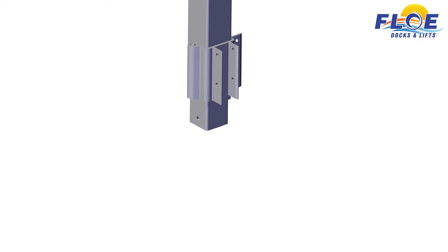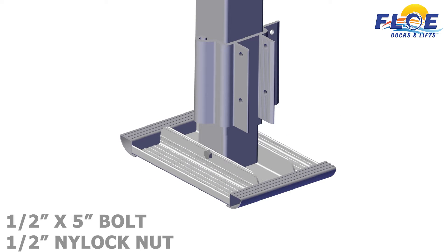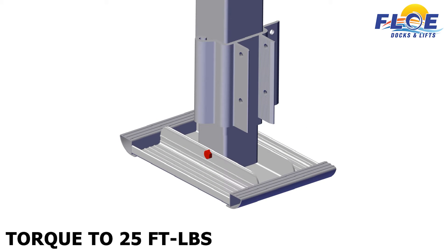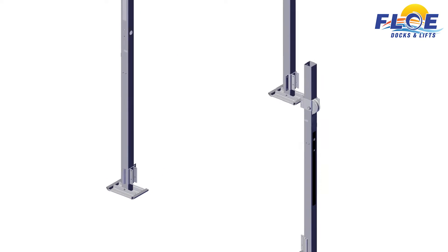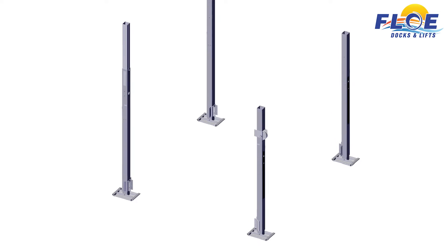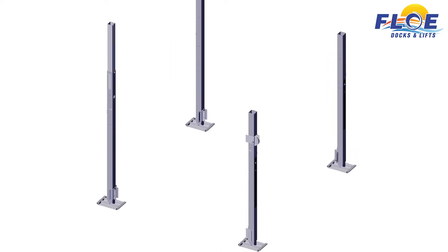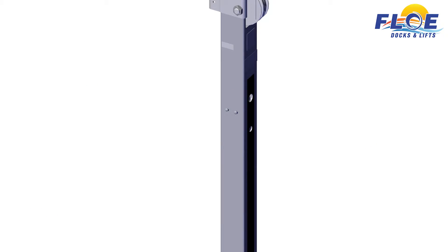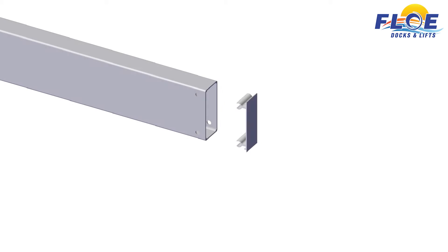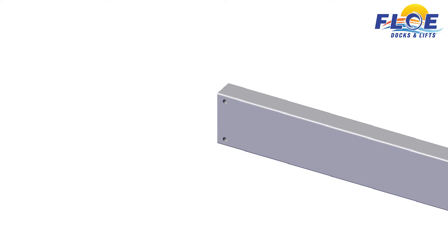Attach the sand pads to the corner posts using a half-inch by five-inch bolt and a half-inch nylock nut. Torque to 25 foot-pounds. Repeat on each corner post. Next, arrange the corner posts in this orientation — the welded brackets face the inside of the lift. The water depth stickers must face out on the front and rear of the lift.